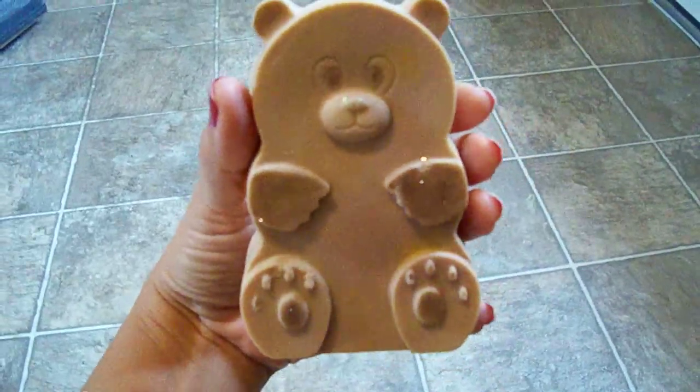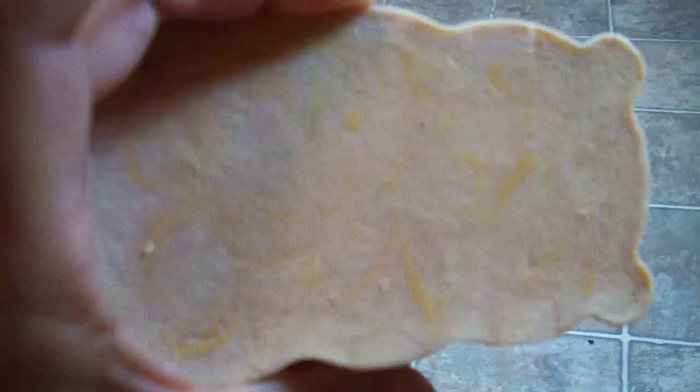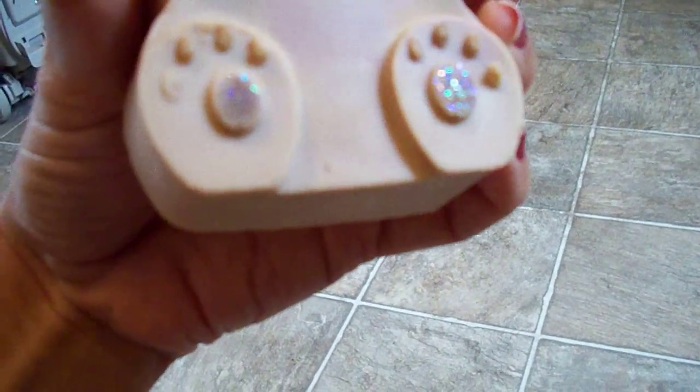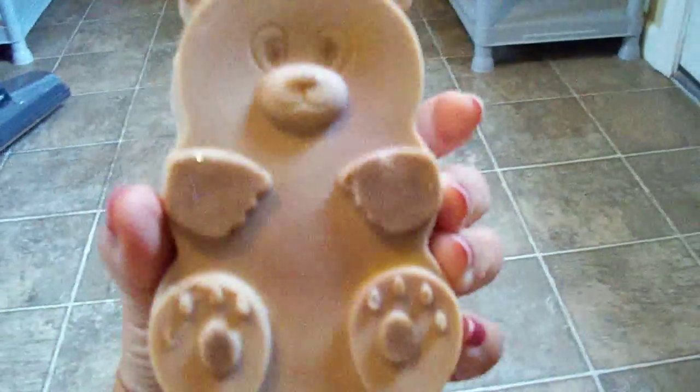I had a little bit left over, so I used my teddy bear mold. He has a little bit of color in there too — a little bit of pink and yellow. What I did was put a brownish mica just on his paws, his eyes, and his nose, and a little bit of glitter on his ears. So the mica is on his eyes, nose, and paws.